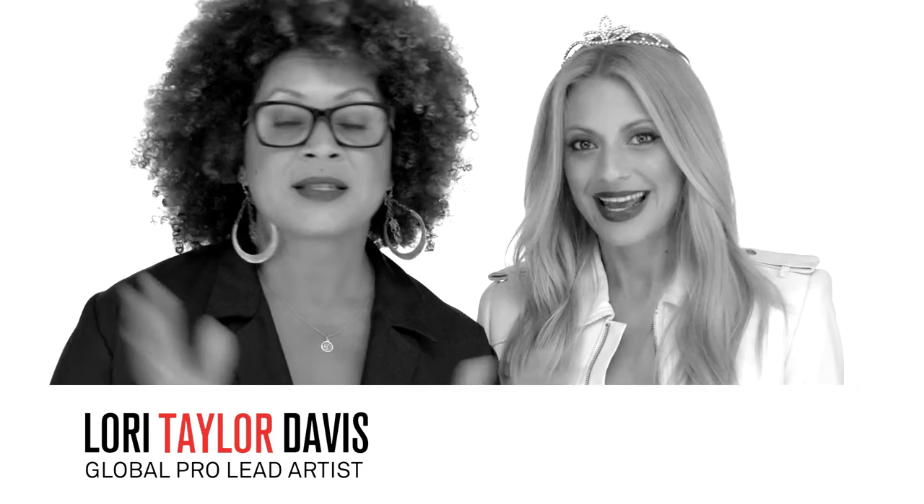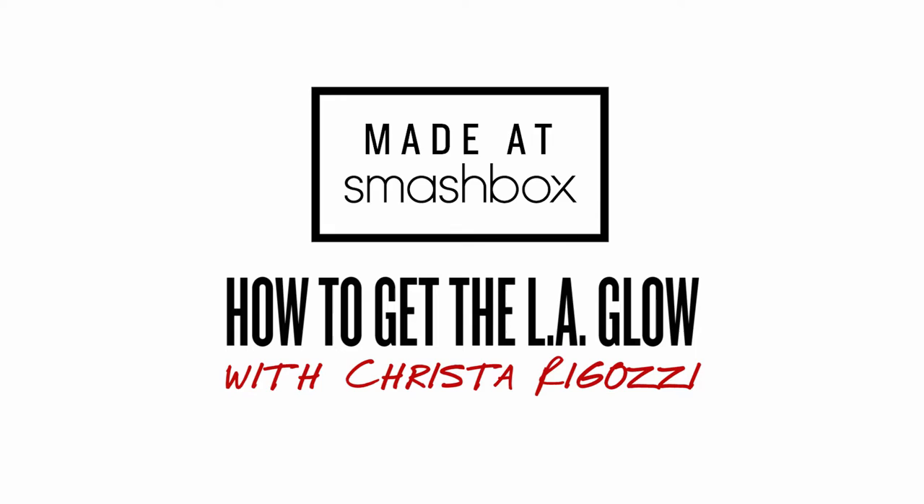Hi, Switzerland. This is Lori Taylor Davis. We're here in LA shooting with Krista. You were saying that you wanted something that was very reflective of LA, so very glowy, very princess — like a princess with a little bit of an edge. Okay, I think I can do that.